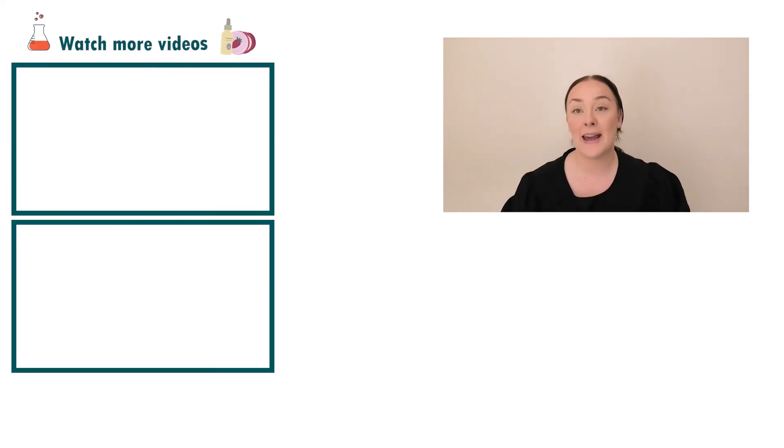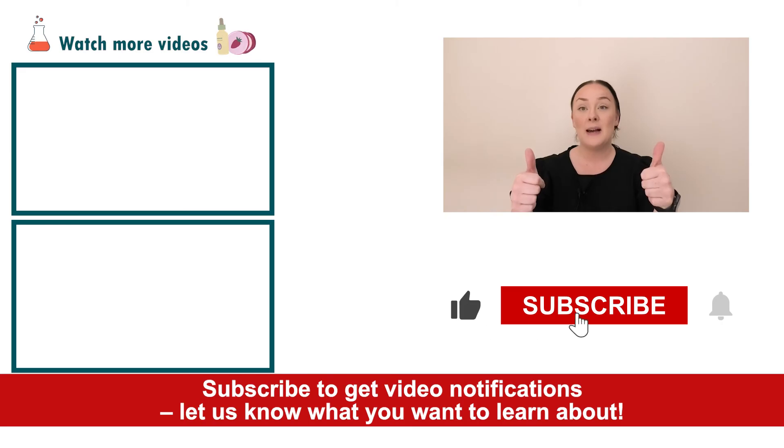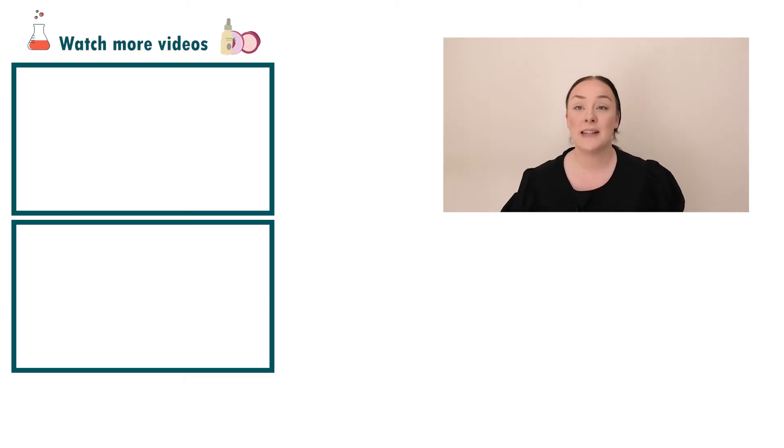And there you go — that's how easy it is to make a natural perfume stick. If you enjoyed today's video, please give it a thumbs up. Leave any questions in the comments below and make sure you subscribe to receive notifications on all our videos. Happy formulating.